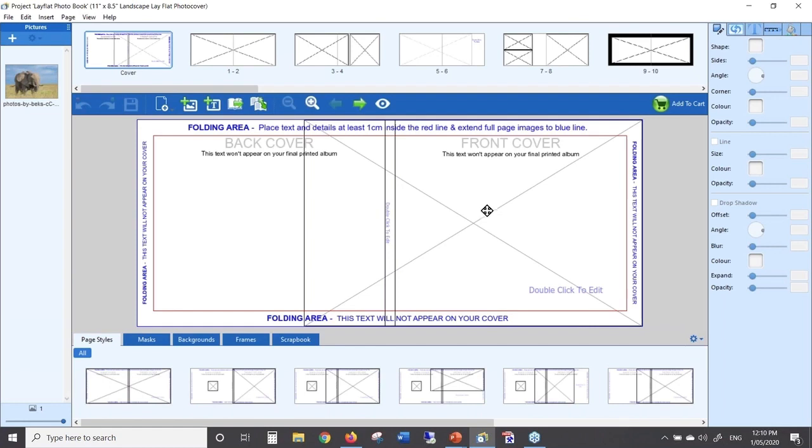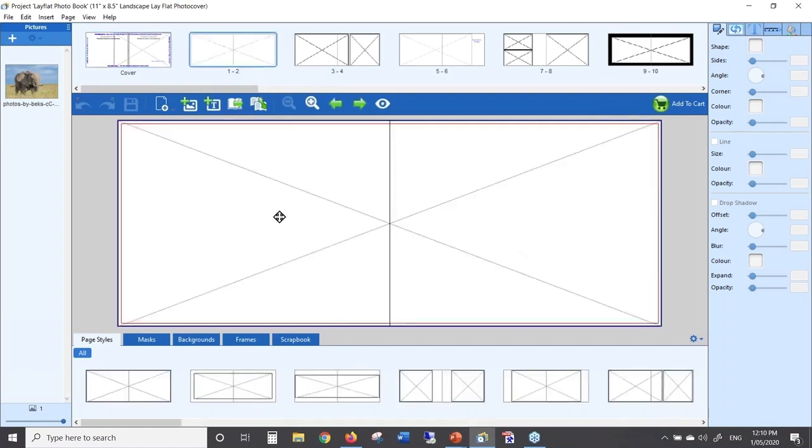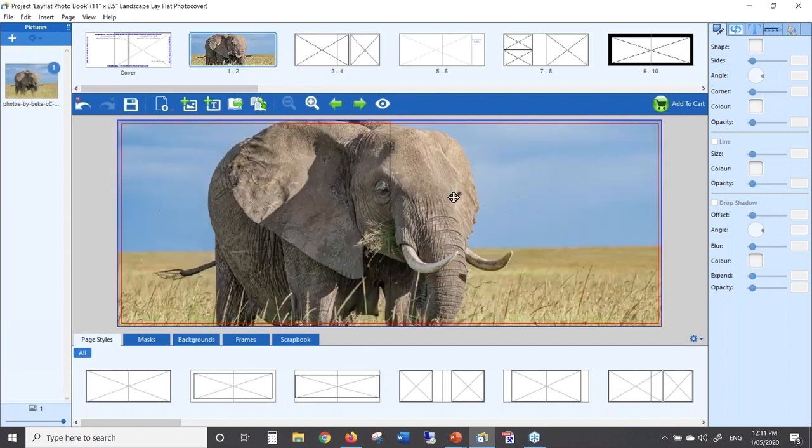Here's the cover of my album. Moving to pages one and two — page one is on the left, page two is on the right, and you don't have any binding area in the middle. In a classic book you'd notice a gutter and a black vertical line indicating the binding, but you don't have that here. If I put my elephant photo on here it takes up the whole page — you can crop it or do whatever you want and it'll display over the full spread.